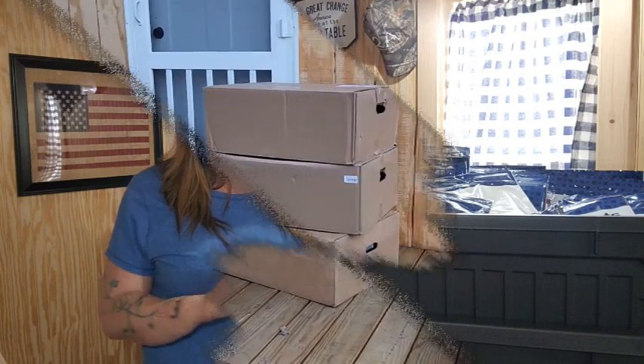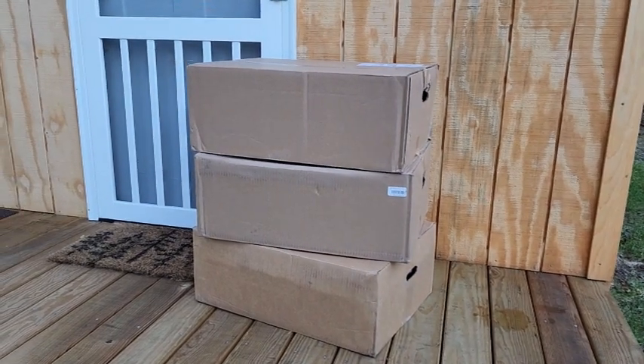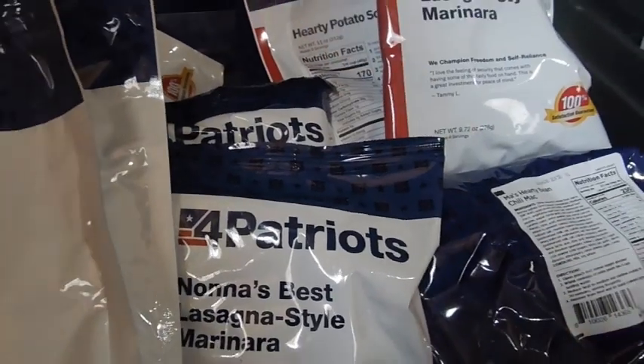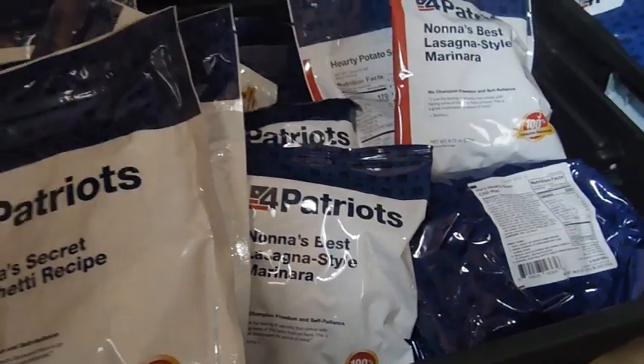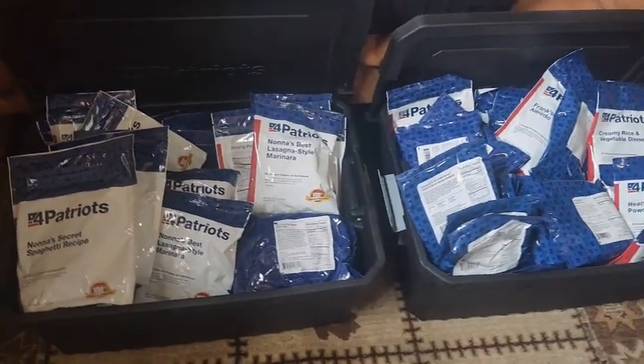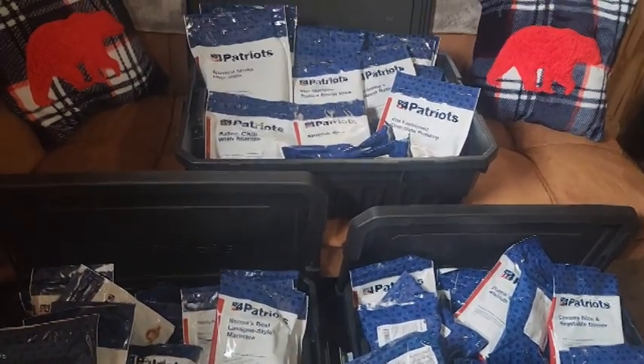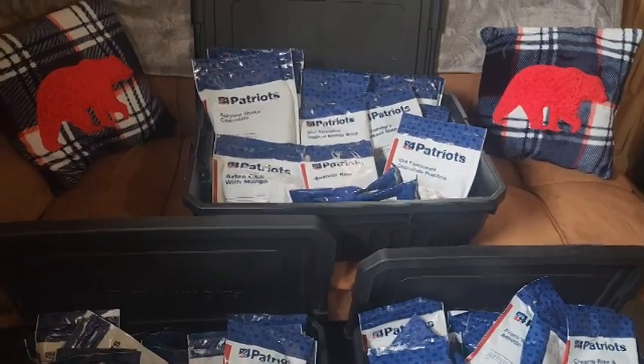This kit is super easy. When you order it online, it shows up really fast right at your door. If you're looking for an instant food supply to just tuck away with no work, this is it. It has a huge variety of stuff in it. Just order it, it shows up, and you stash it wherever you need to.